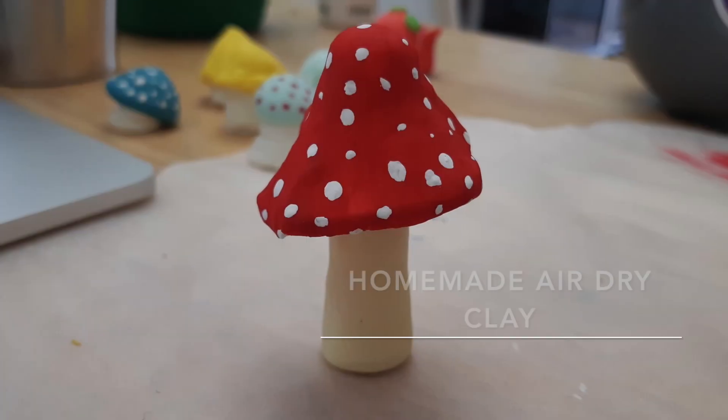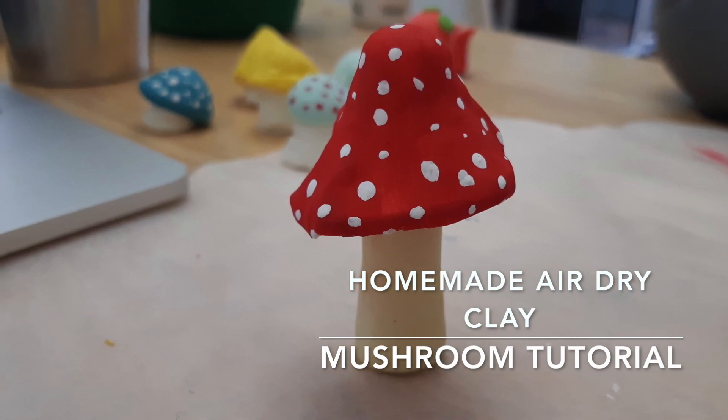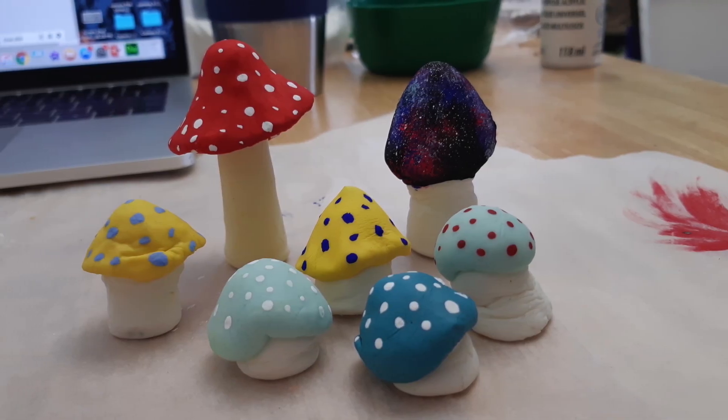Hi there, my name is Star. I am a mother, artist, and community worker in the Mount Dennis area, and I'll be sharing some of my content around creating art using things around the house.